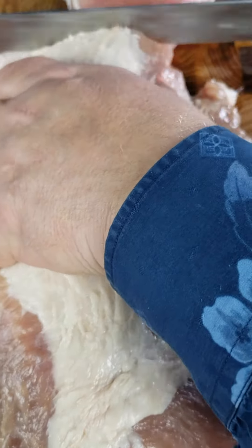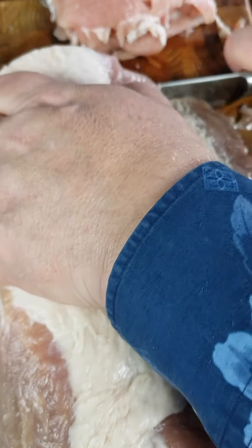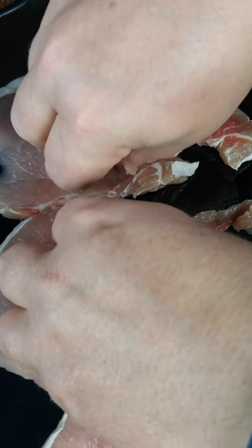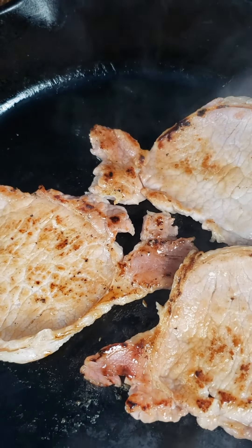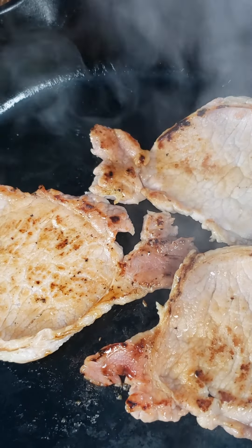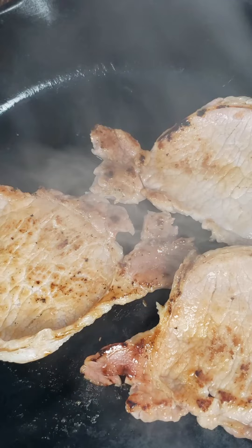I've had this rib roast curing with salt and sugar for eight days. Let's slice it up and give it a shot. The rib meat is visibly different than the loin meat — darker, more robust, with more fat marbled throughout. These rashers are sliced maybe just a bit thicker than the Irish bacon I bought and take a little longer to cook, about four minutes per side on medium-high heat, so we get some good color on the meat.